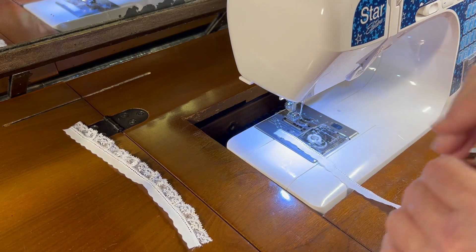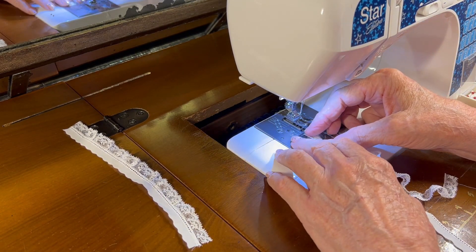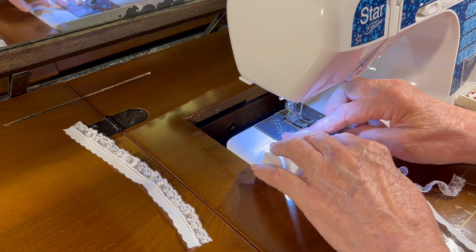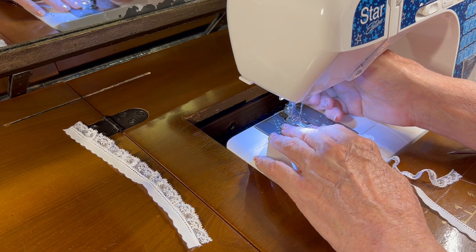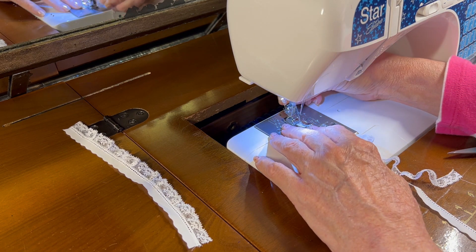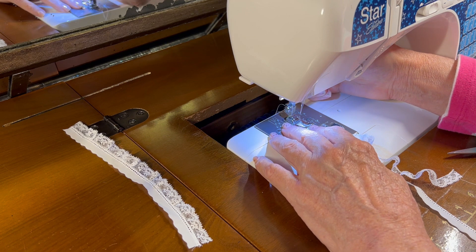I've got one edging lace zigzagged to the entredeux cuff, and I need to butt the lace up to the entredeux for the other cuff and then zigzag that into place.